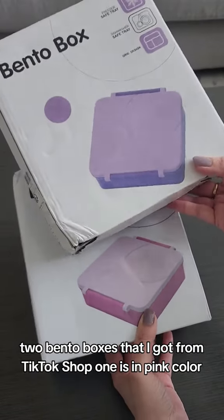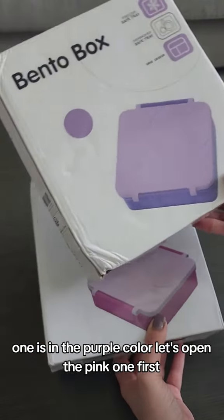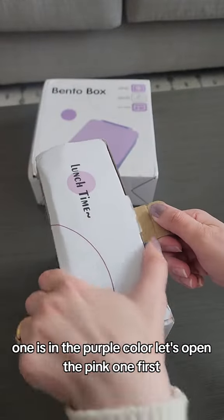Two viral bento boxes that I got from TikTok Shop — one is in pink color, one is in purple color. Let's open the pink one first.